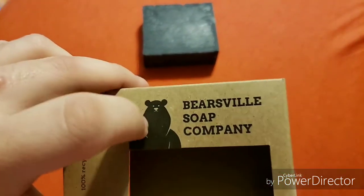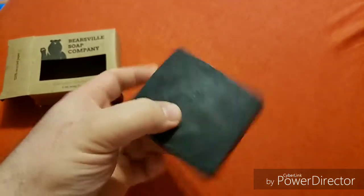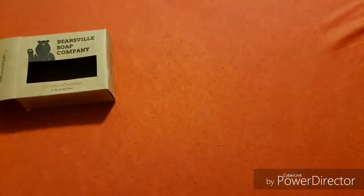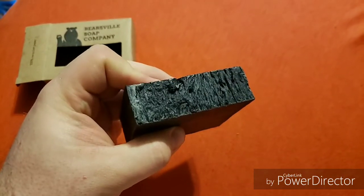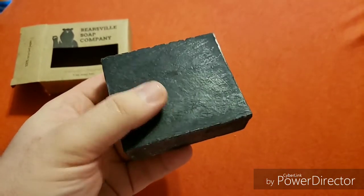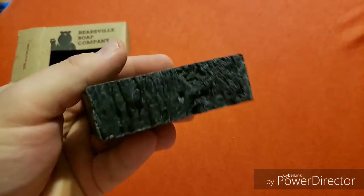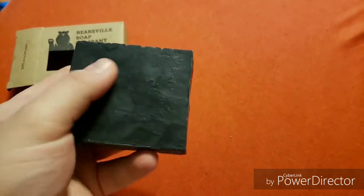And that's their company logo there. You got the front little bear thing, which I love. This is a solid black bar. Definitely, if you close your eyes and smell this, you would immediately think of a campfire out in the woods. I love the smell, honestly, because it reminds me of just good times that I've had — fires, camping, good memories with that. So yeah, this definitely smells very good.